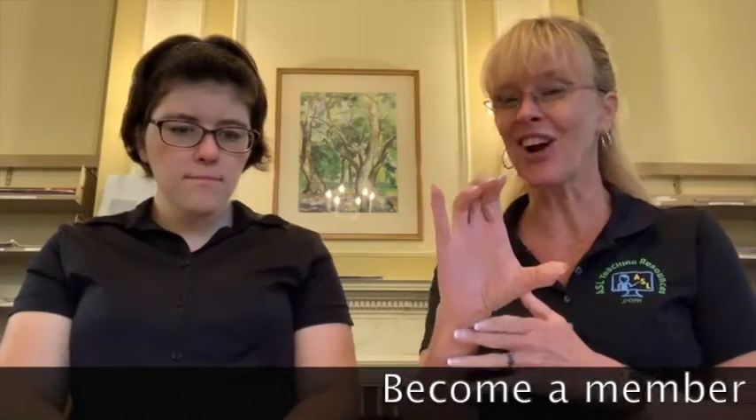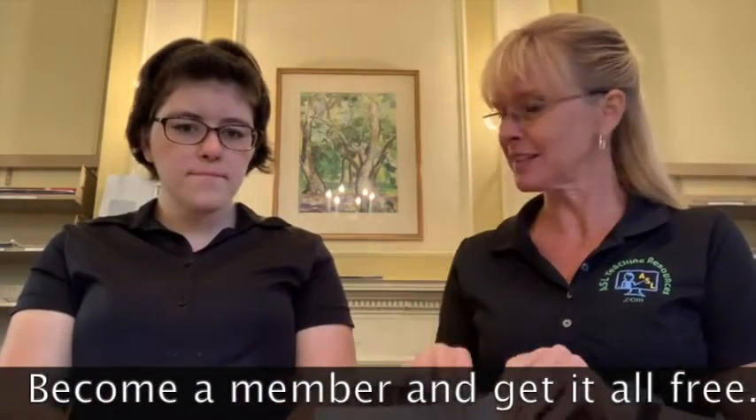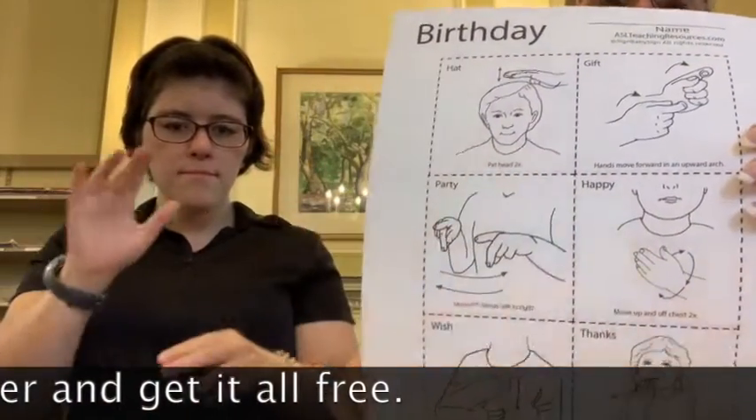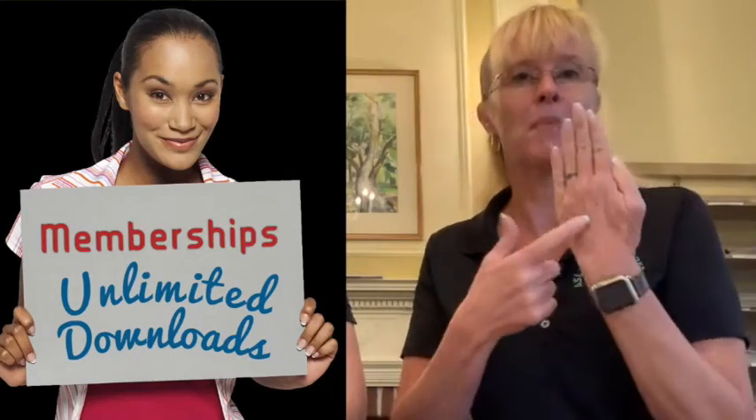I wanted to show you something — we have some new flashcards that we just uploaded to the website. You can find them at aslteachingresources.com. These can be cut out so kids can learn; the signs are on the front and the words are on the back. Really cool!